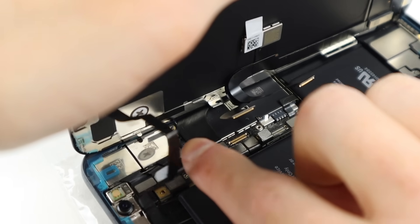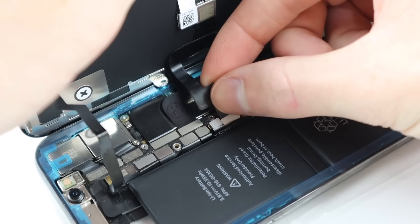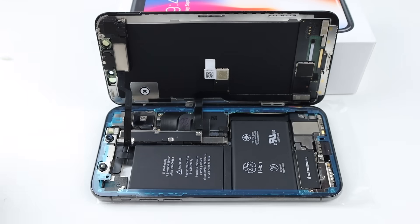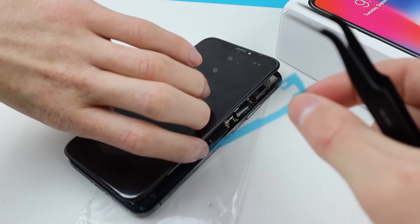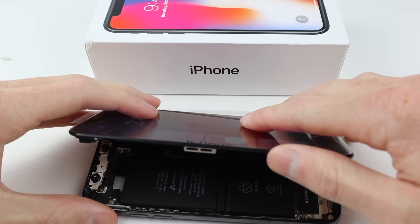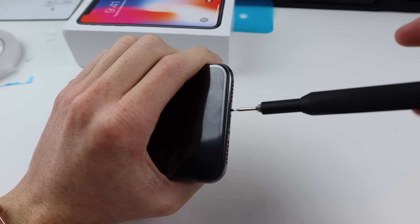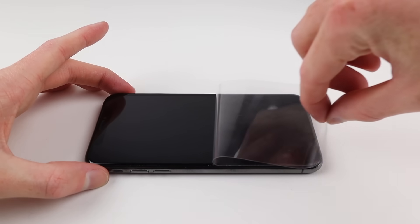Next I can get the iFixit display, remove its protective film, and connect it up to the iPhone X. With its connections seated in place I can connect the battery and install the big bracket that goes over all the flex cables on the logic board. I then remove the plastic film covering the adhesive on the perimeters of the phone, seat the display back onto the phone making sure the cable doesn't get caught between the screen and frame, press it down, and install the bottom pentalobe screws.